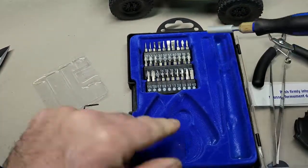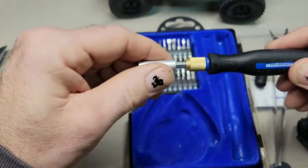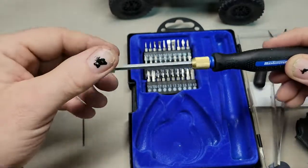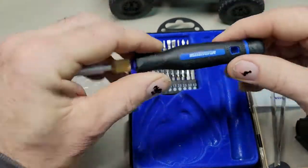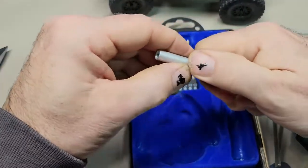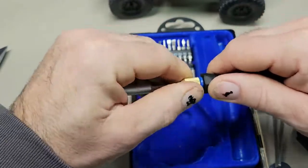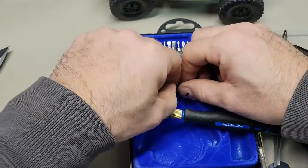Got this little driver here with the Mastercraft logo. So when you unscrew this — look at that, that gives you a lot of length. That's pretty cool. Now this is just a plastic handle but it does have nice grip. We'll tighten that down and grab the bit that we want, which is going to be the 1.3. I hope this works.